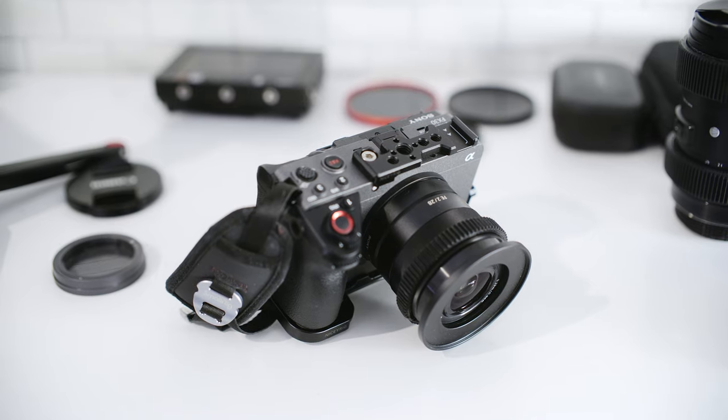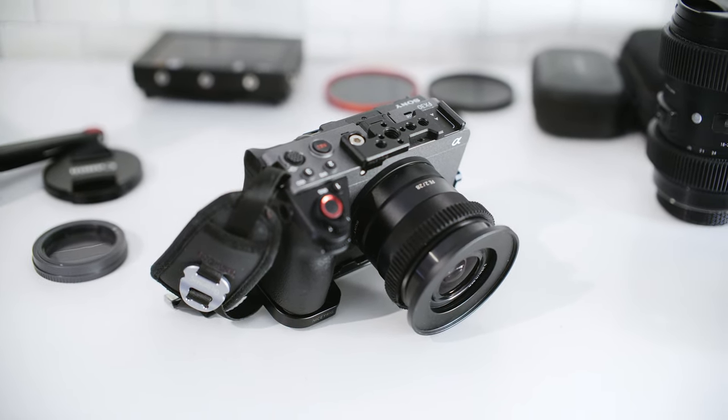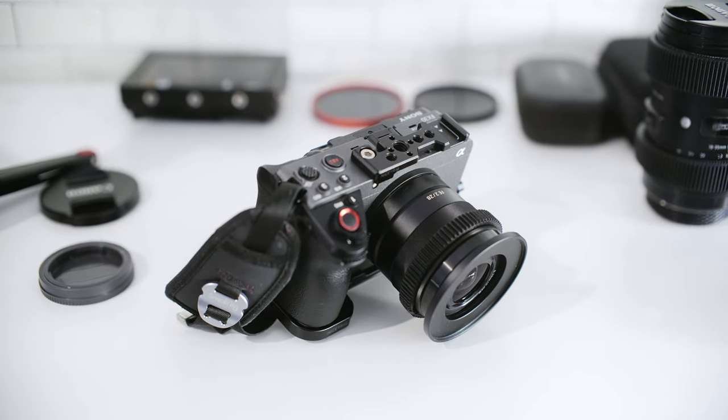This is a video I thought I would never make because I thought I would never ever buy a Sony camera. One reason is because I always thought they were quite expensive for what you get — there's so much other offerings on the market and Sony were always a bit higher. You're paying that Sony tax. But the FX30, man, this camera is absolutely amazing.